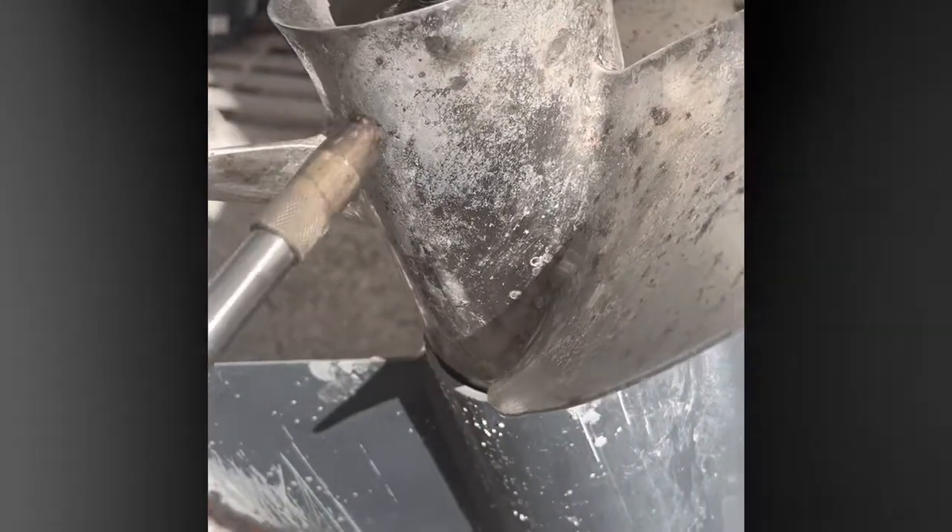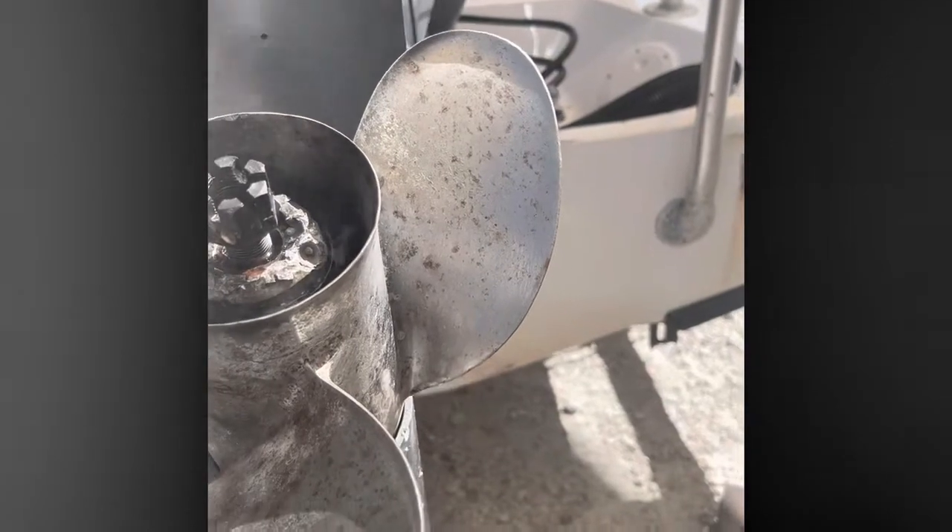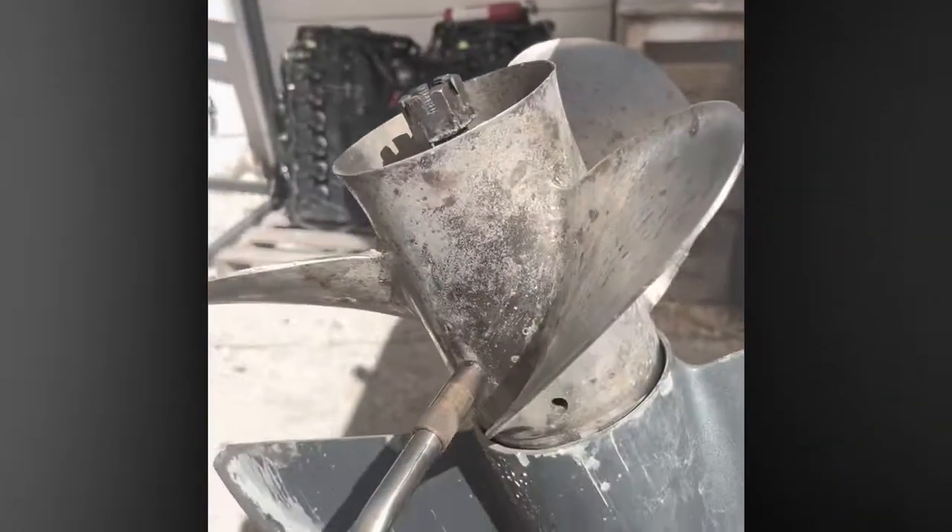Do your service. Pull the prop every single service. Pull them and grease them. Make sure there's no fishing line back behind there. All that. Little tip guys.